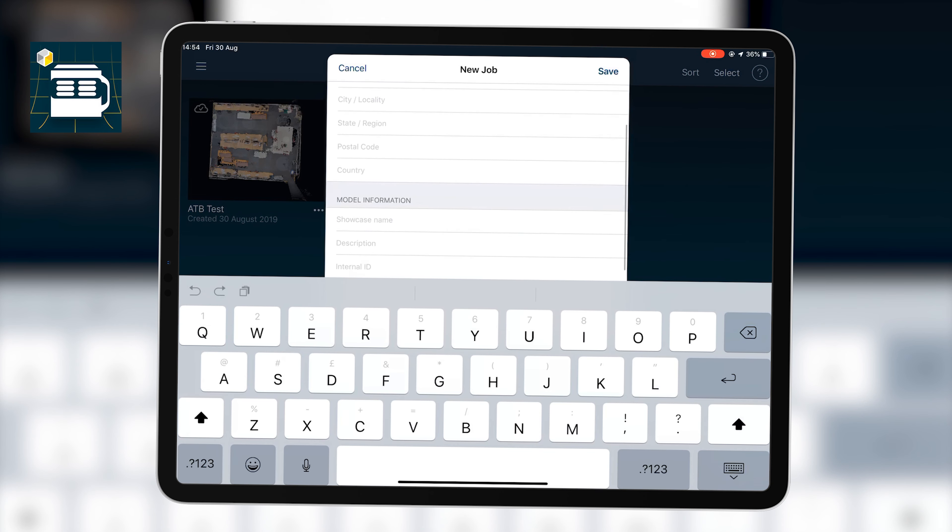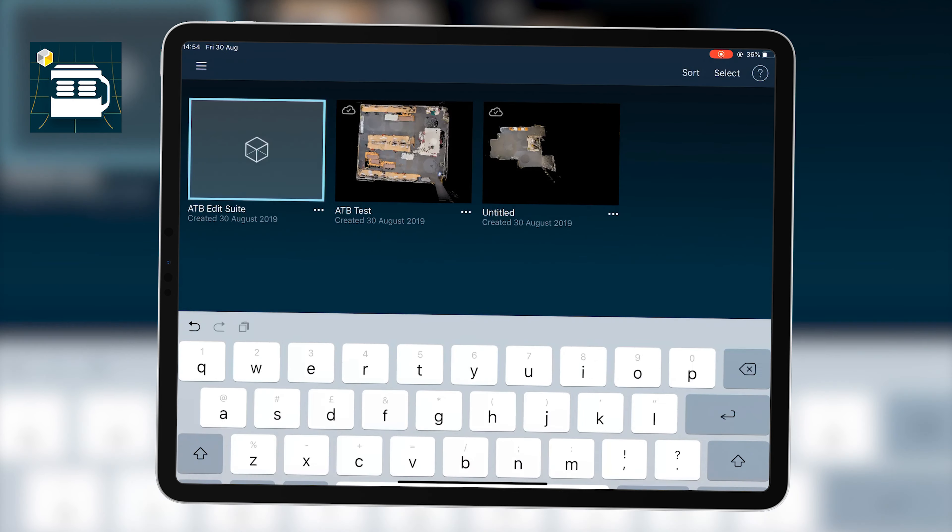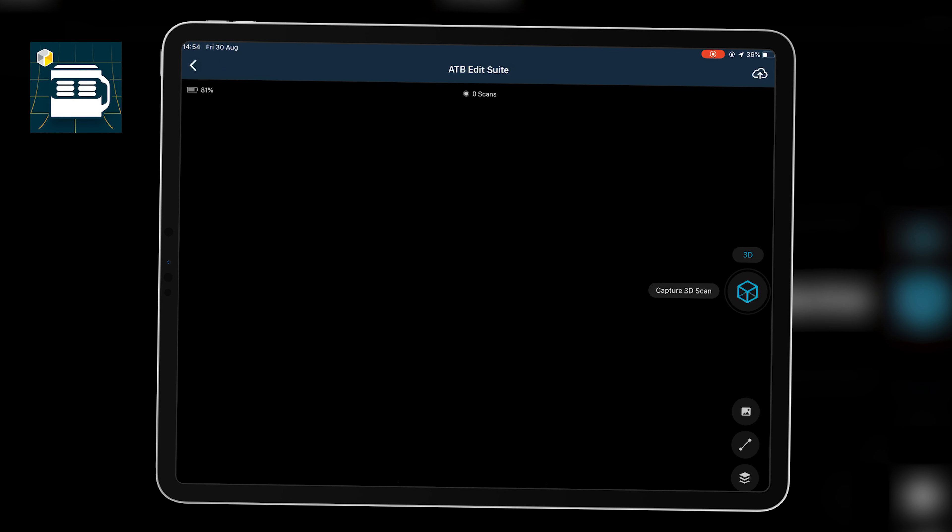I hit the little plus button and enter some information about what my 3D scan will be — in this case it's the ATB edit suites. I make sure the camera is set up at eye level on a monopod, then hit 'Capture 3D Scan'. I need to make sure I'm out of frame, and that nothing is moving in the space. Also be aware of any reflective surfaces, as we'll need to tell the software where those are.